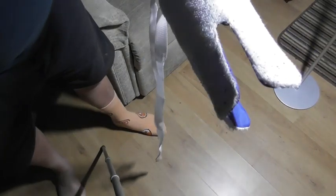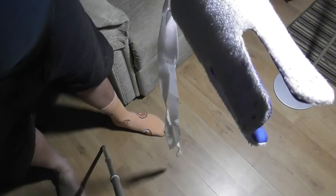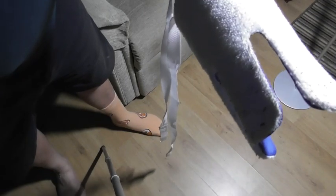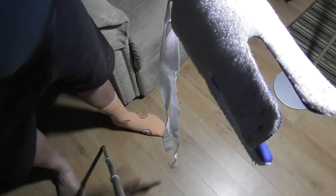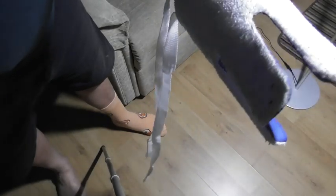Many years ago I was recommended this NRS SockAid after I damaged my leg and hip badly. I found it difficult to put my socks on without pulling on the scar tissue. Not great if you've got arthritis either. So I found this thing — I was recommended it by an occupational therapist and it's been brilliant.